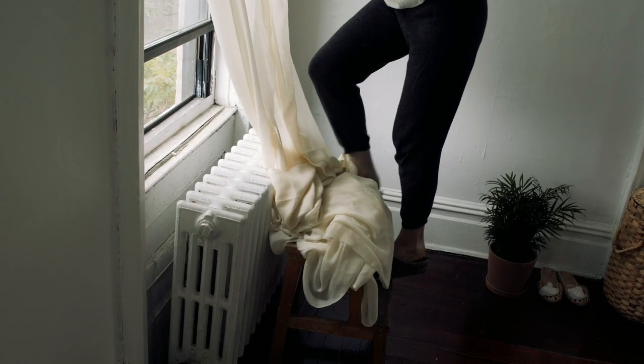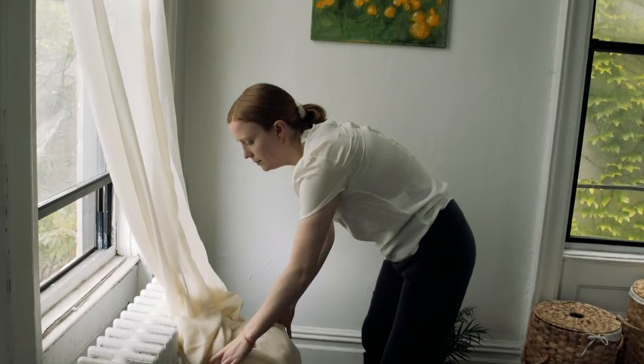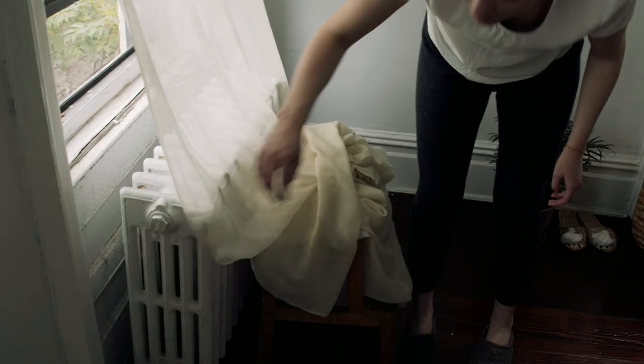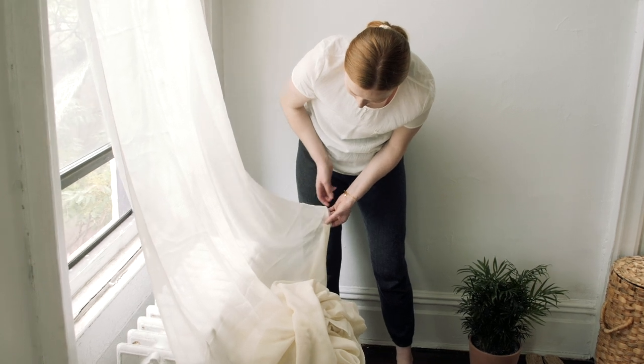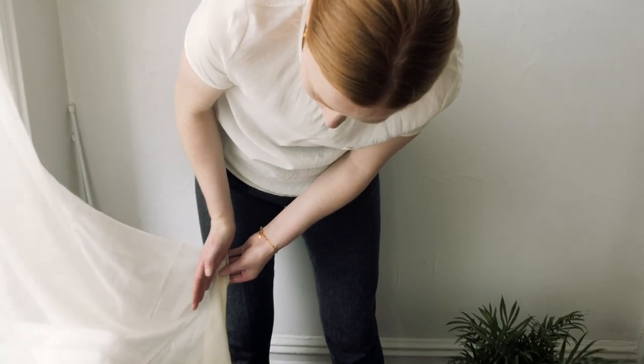I'm going to cut it while it's hanging. The reason I feel okay doing this is because it came all folded up and you can still see the lines from the folds. I was just trusting that there would be a line at the approximate location that I wanted to cut it. I'm going to cut along this folded line.